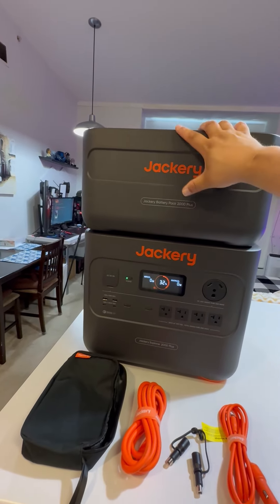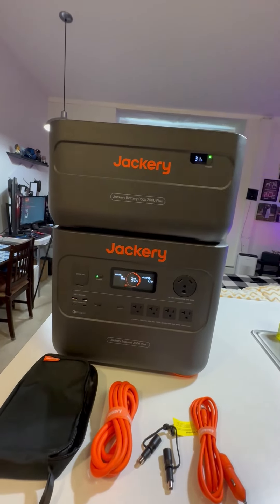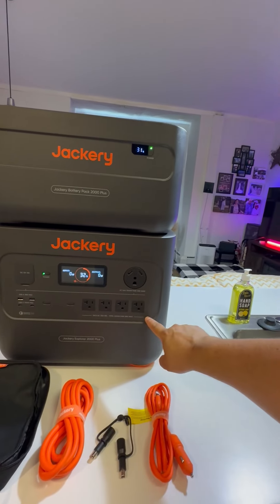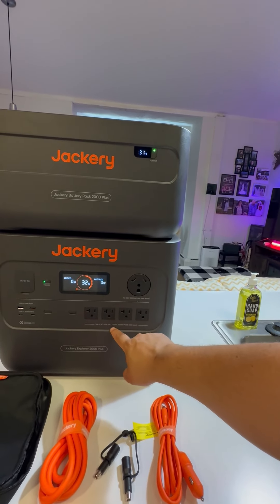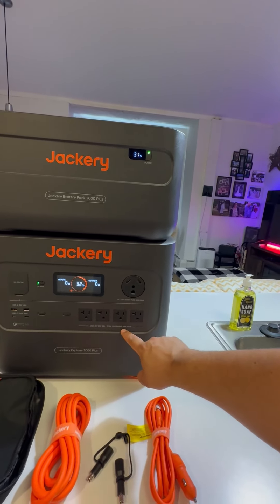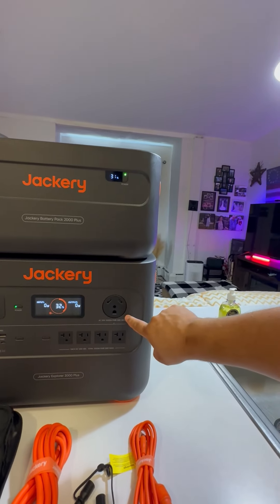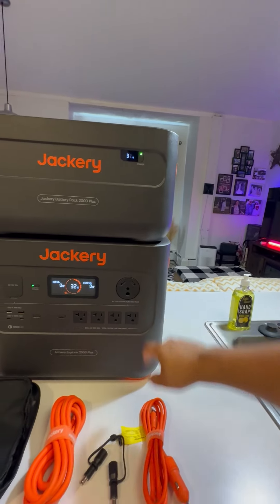This thing is built with quick charge so you can actually charge this whole system very, very fast compared to some of the others out there. You also have a whole bunch of AC plugs — 120 volt, 20 amp total, 3000 watt pure sine wave. You also have this bigger 120 volt style plug as well.